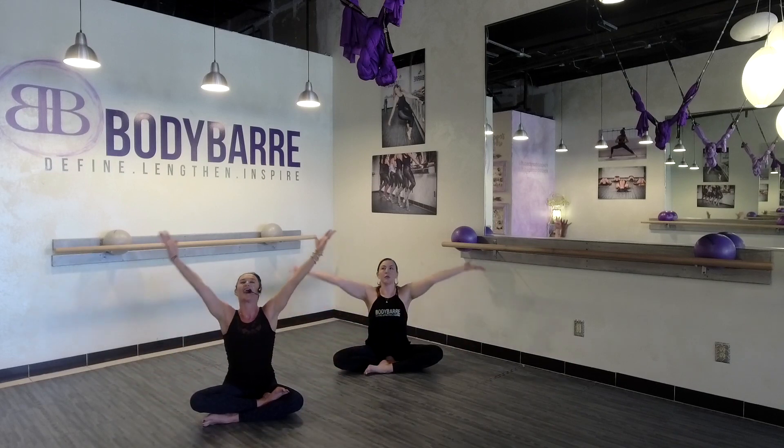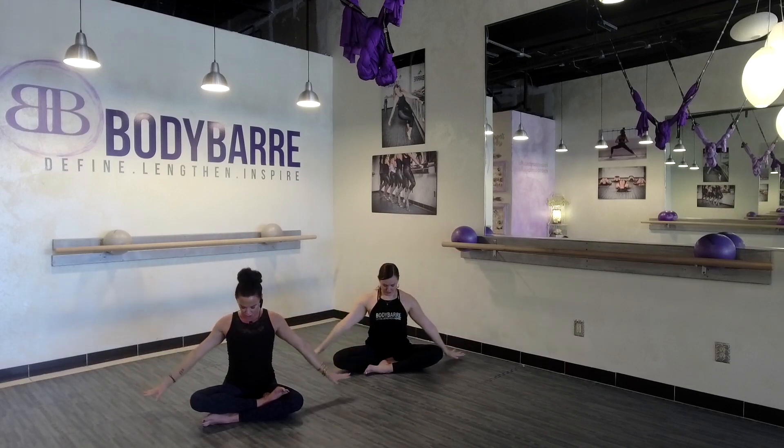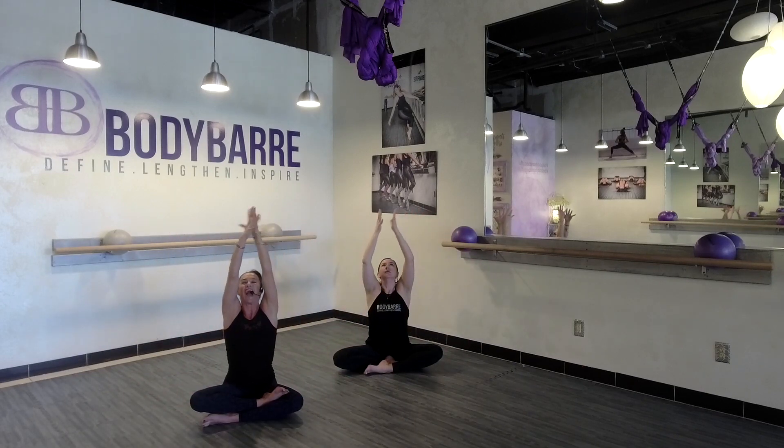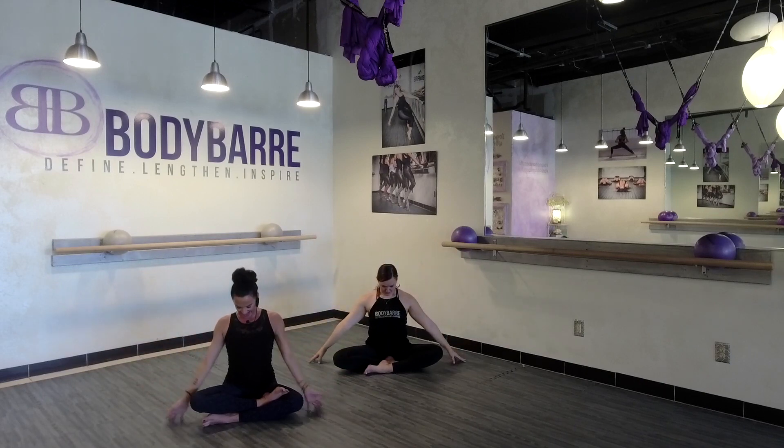One more round — inhale, rise. Drop the shoulders. Exhale back. Find your comfortable seat and just take a moment here to close the eyes. I know that with a quick little warm-up like this it's something just to wake you up for your day, or in the middle of your day if you're having a little tired energy. Draw the chin to the chest, release any tension. Release the hands either side of the hips, flip the palms. Inhale, rise. Exhale, release. Biggest breath — inhale, rise. And let go of anything you're holding on to. Draw the chin to the chest.